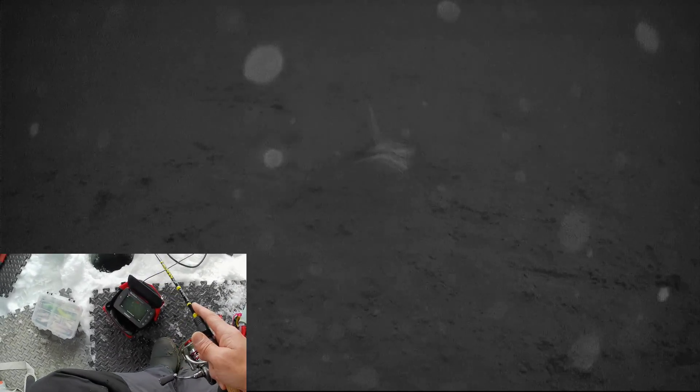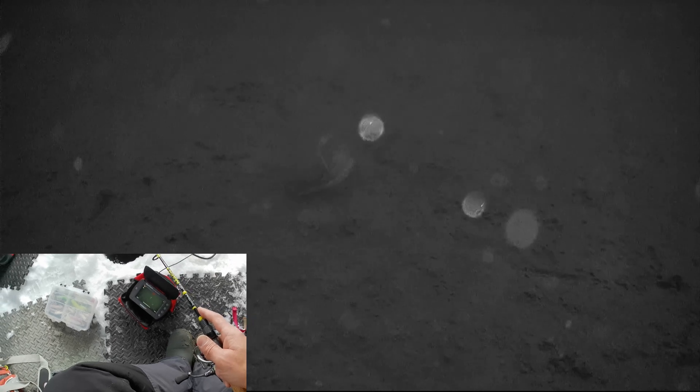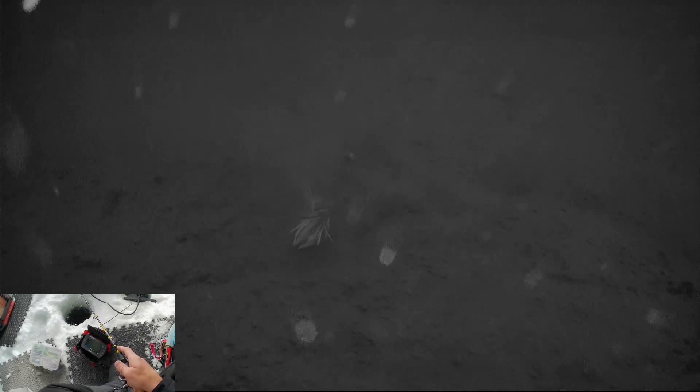Oh man, this camera. Look at what I could do! That looks so good when you can see what you're doing in real time. Oh dude, they're coming through! One poked at me. Dude, this is amazing. They all came and looked at it!